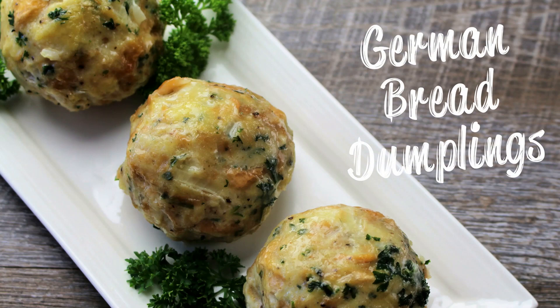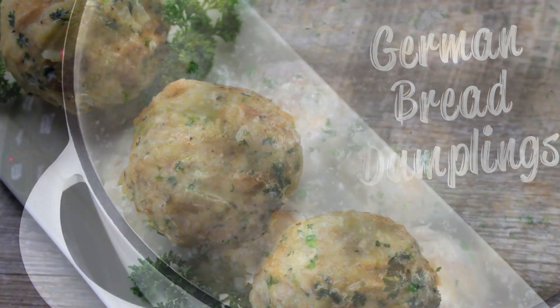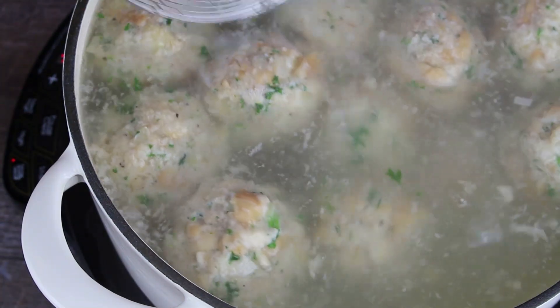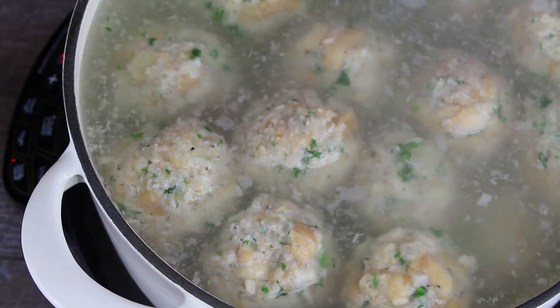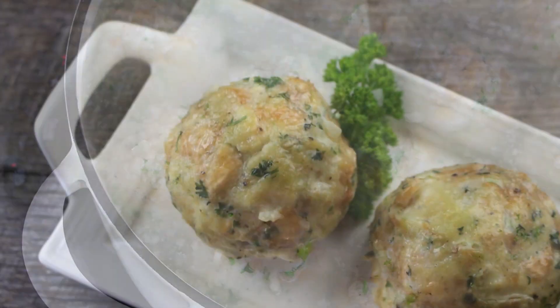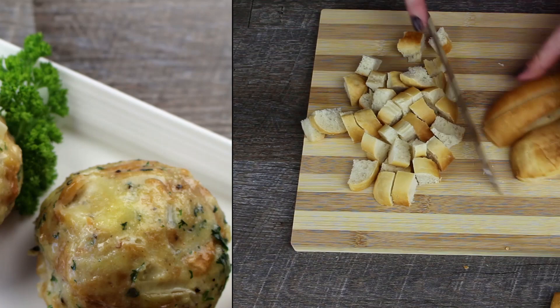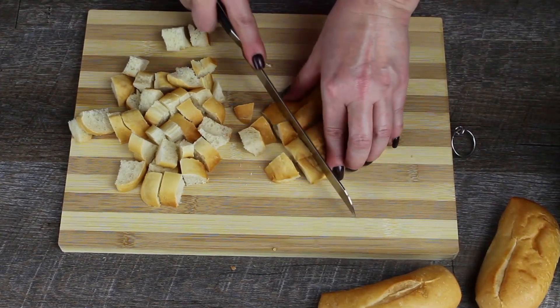Hello and welcome to AllTasteGerman. One of the most famous German side dishes are bread dumplings. They are easy to make and are a wonderful opportunity to make use out of rolls that are not soft enough anymore. Here are the steps for the recipe.